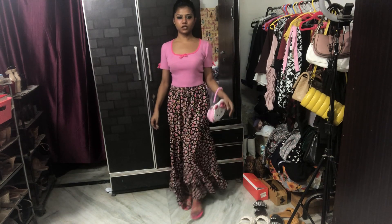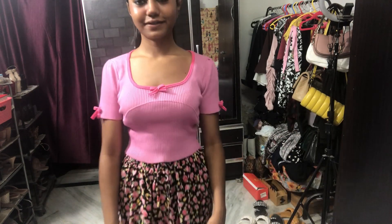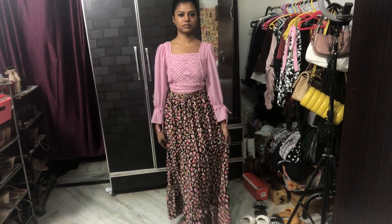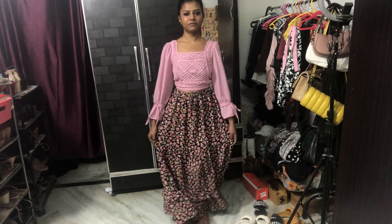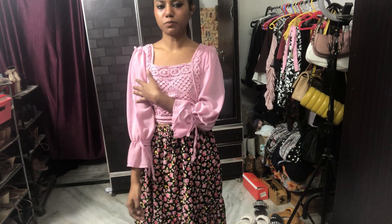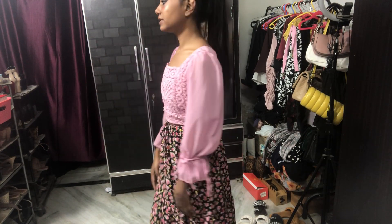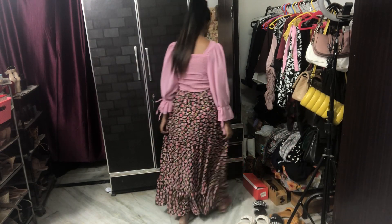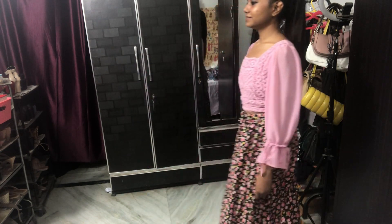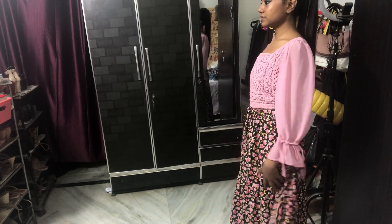This is how this top looks. I'm loving this top as well, but I normally prefer crop tops or sleeveless tops with really long skirts — that looks really nice. But this is also a good way to wear this skirt. So yeah, this is the look.